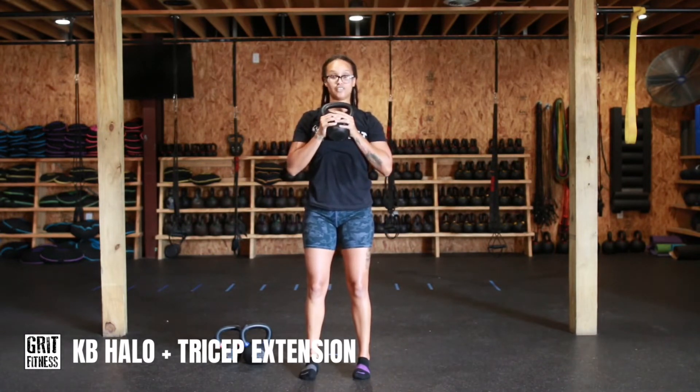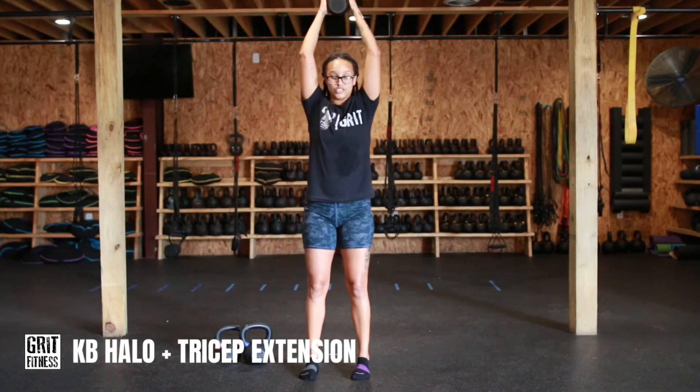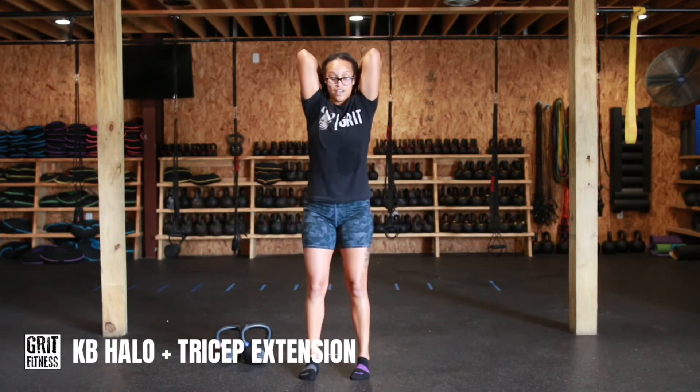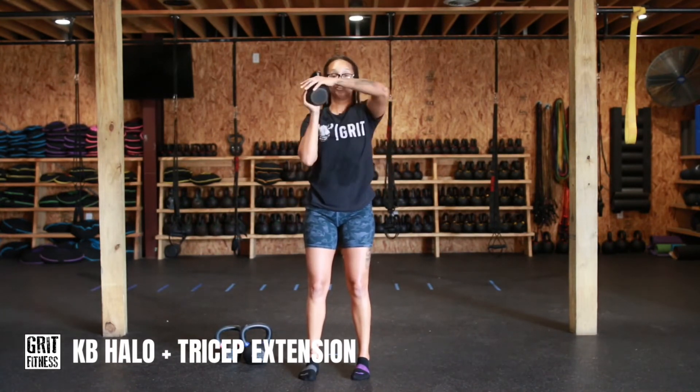After you've performed one on each side, we're going to go for an overhead press — full extension at the top. Make sure we're not shrugging those shoulders; keep them down and back. Elbows stay tucked in, and we're going to allow that kettlebell to drop behind the head, then come all the way back up. Bring that kettlebell back to the chest.